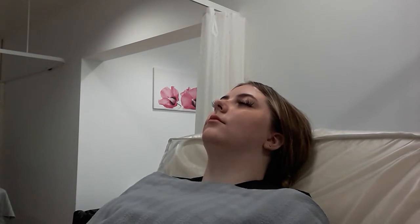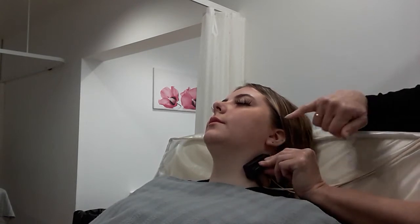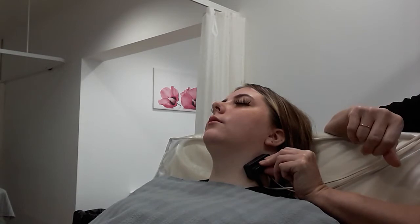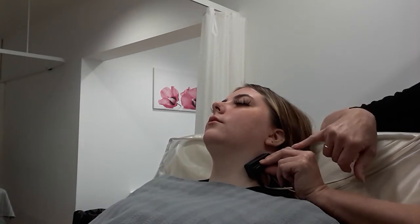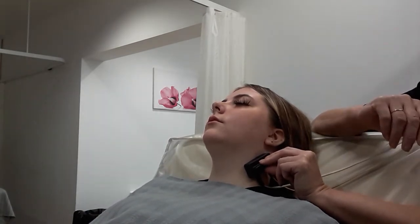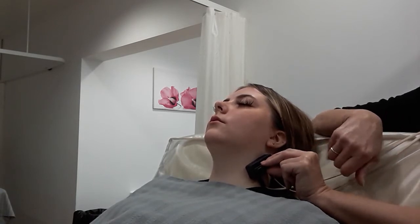This treatment is for a client whose muscles are starting to droop. It sends a current straight into the motor point of the muscles, bypassing the brain and the normal process of moving muscles. The current goes into the client's skin and into the muscle, which allows the muscle to move. This muscle movement is far more effective than any movement you can do yourself by moving your face or doing facial exercises, because it goes deep into the muscle group.